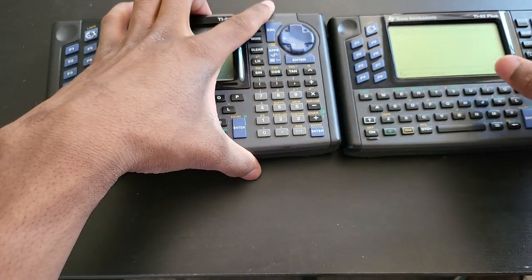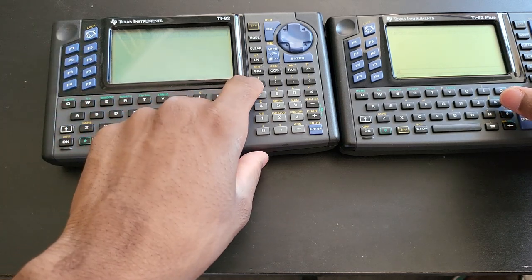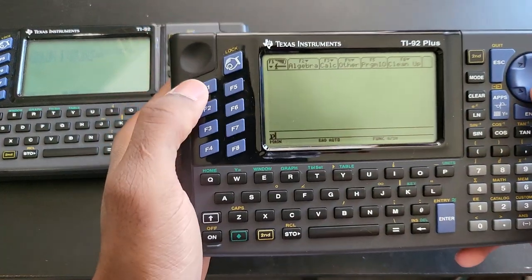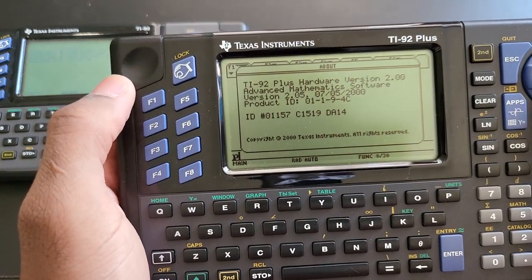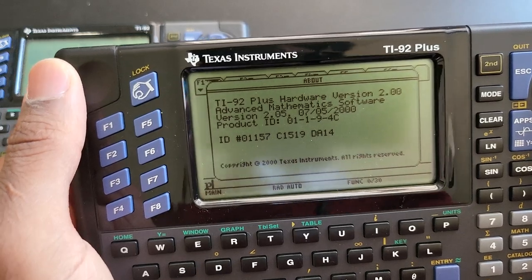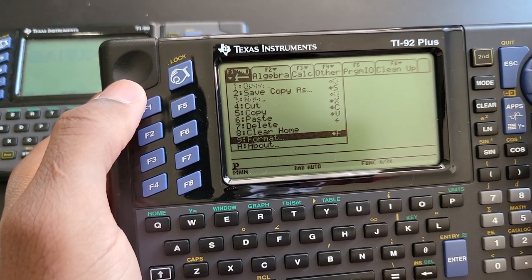They all had different OS versions. To check the OS on the regular 92, press F5 in Home, then Diamond and open parentheses — it shows the software version. Mine is version 1.8 from 1996. On the 92 Plus you can go F1, scroll to the bottom to About, press Enter, and it shows hardware and software version. This one is software version 2.05, hardware version 2. The 92 Plus had two hardware revisions; version 2 is the one you want because it has the clock feature.